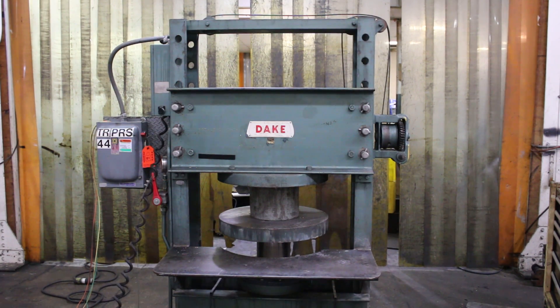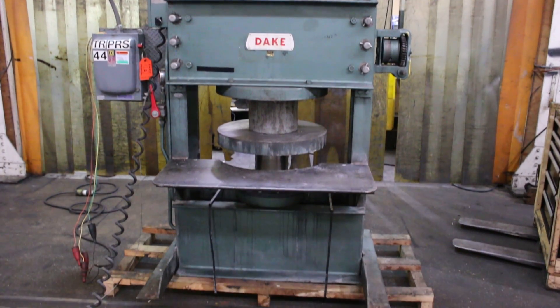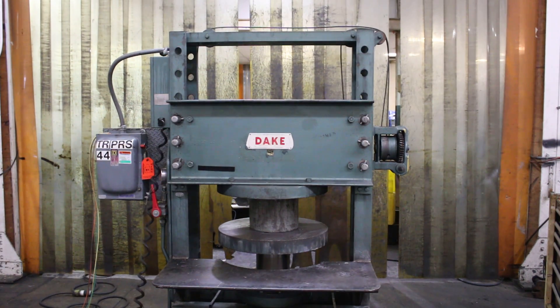This is a video of our Dake model 33-561 forklift tire press. It's new in 1980, and if you start it, it has a remote.